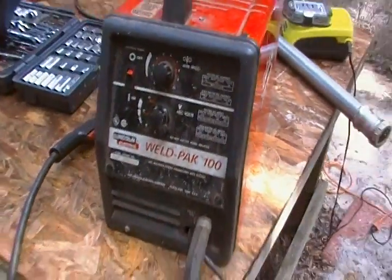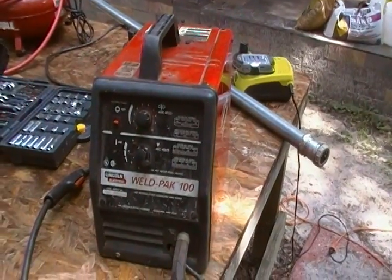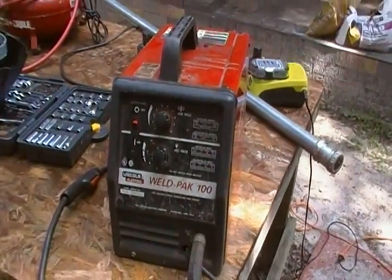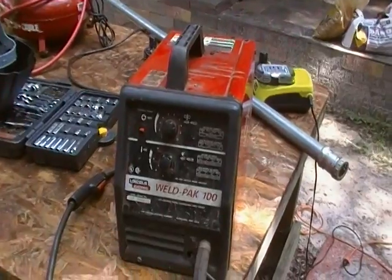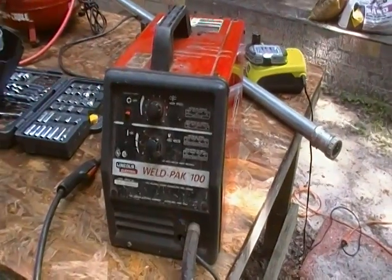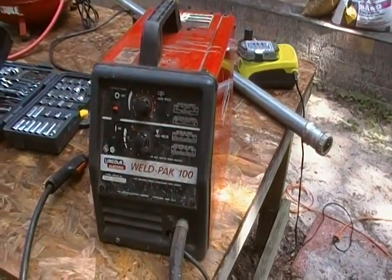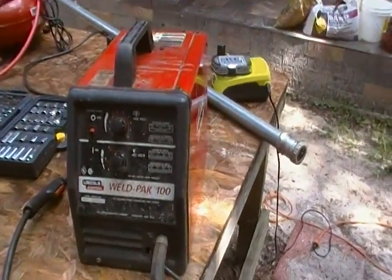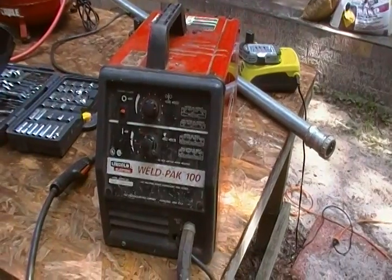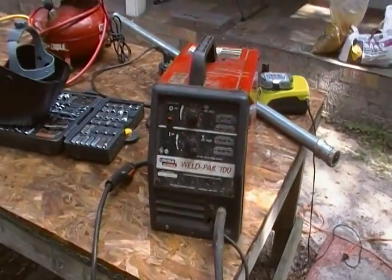I got into welding in 93. I think I paid $275 for this back then. I don't know what a new one costs today — it might even be cheaper because it's probably made in Mexico or China. This one, of course, is made in the USA, when we used to make a lot of stuff here. I bought this because I was trying to start a business back then and I needed a ladder rack for my truck. Y'all probably seen that blue Ford in some of my videos — it's got a ladder rack on it. Back then they wanted $250 for that thing, and to me, back in 93, that was a lot of money. It's a lot of money today too, but it doesn't have nearly the buying power that it did back then.